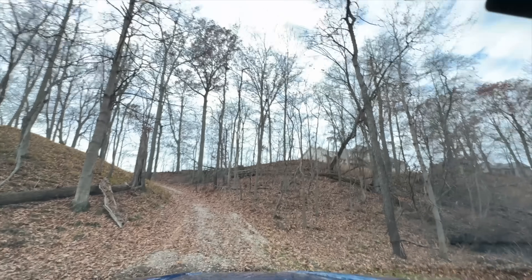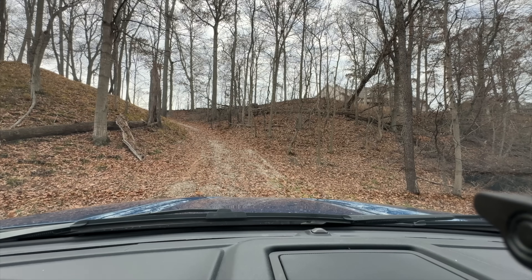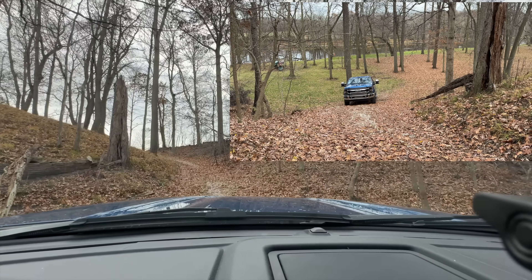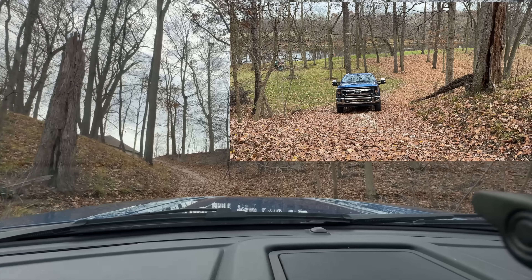I can tell you from experience we're not going to have any trouble going up the hill now. In four-wheel low it has disabled traction control, so even if we were to spin a little bit, traction control is not going to do anything at this point.